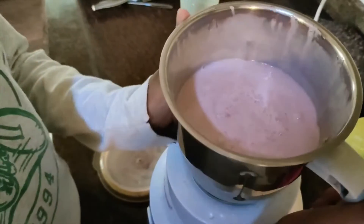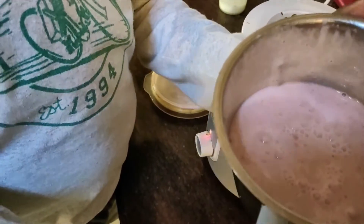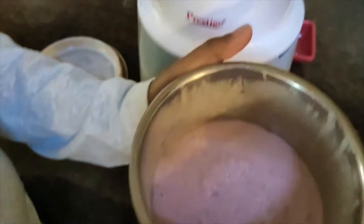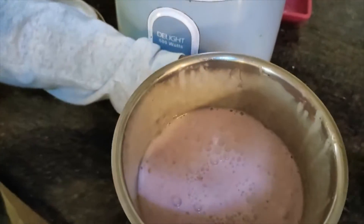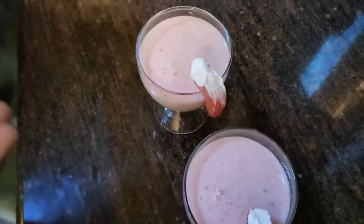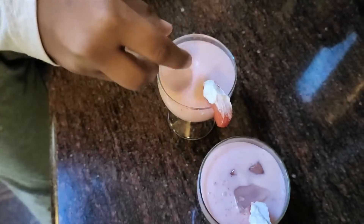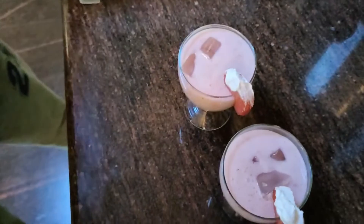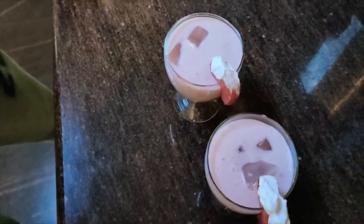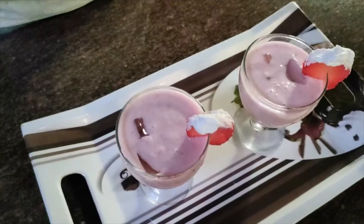Now we can see our strawberry milkshake is done. We need to pour it into our glass. I'll be adding the ice cubes into this — about one, about two of them — yes, that's enough. Now we need to be dusting it with the whipping cream, so I'll be decorating with the whipping cream.